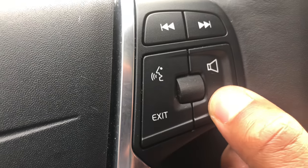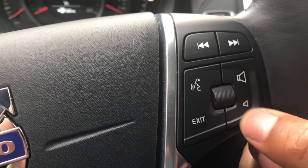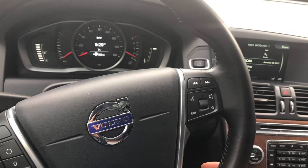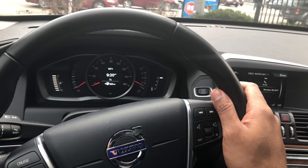This right here turns down the volume, and this turns up the volume. When you're done, you just set it and forget it. That's how you turn the volume up and down using the steering wheel in the Volvo XC60. Let me know if you have any questions — thanks a lot for watching.